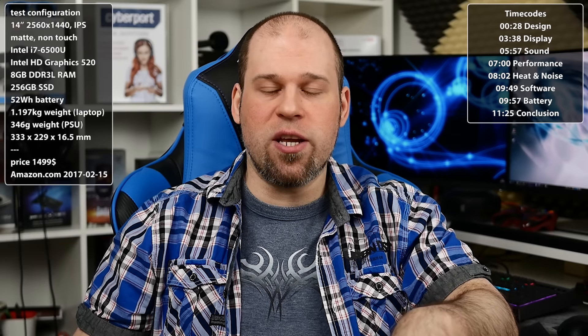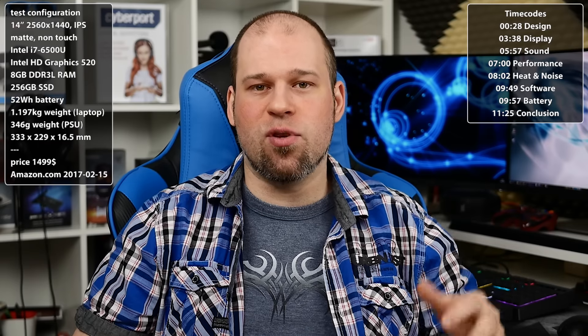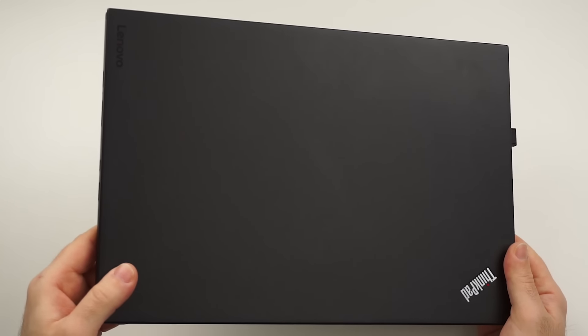This is just the Generation 4, even though the G5 was announced, it's not out yet. But this could maybe already give you a glimpse of what to expect in a newer one, and we should definitely take a look at this one. So let's start off with the design and build quality.